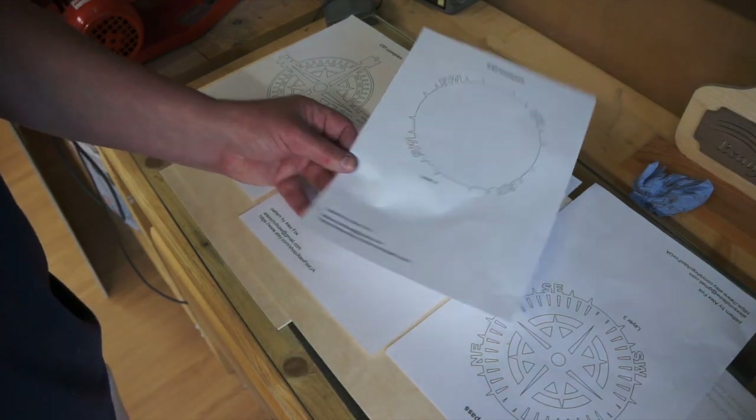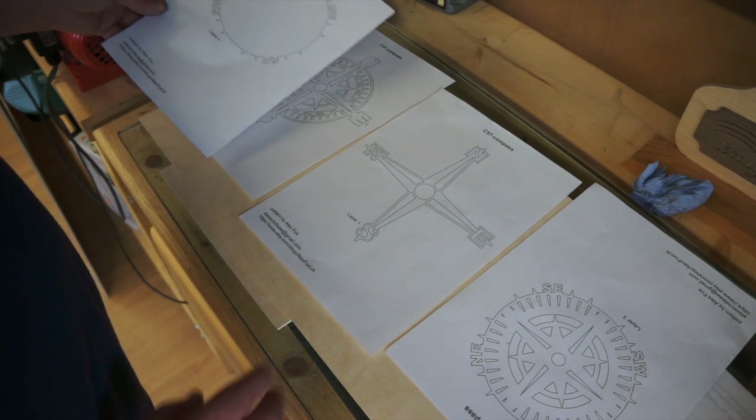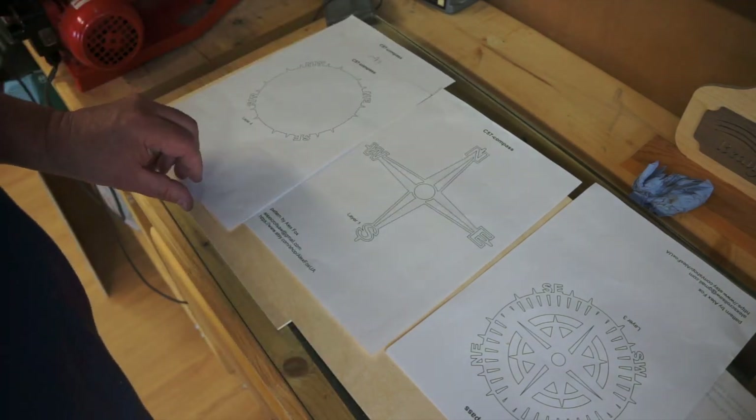Alex Fox pattern — this is the compass. It's in four parts, it's a layered pattern, and it looks brilliant on the website.